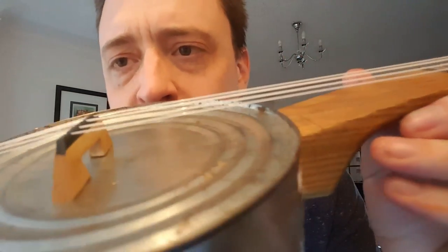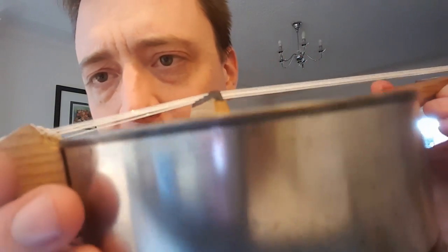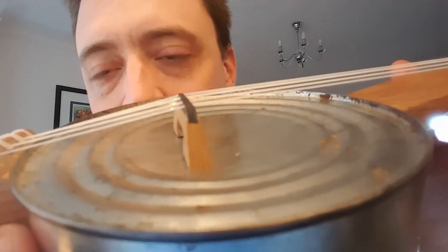I set out to make this banjo entirely out of leftover recycled materials. I almost succeeded. I did originally make the strings out of dental floss — there are instructions online for winding dental floss to make strings — but they didn't sound good and I couldn't get them to stop stretching. So I did eventually buy some just regular Aquila Nylgut strings.